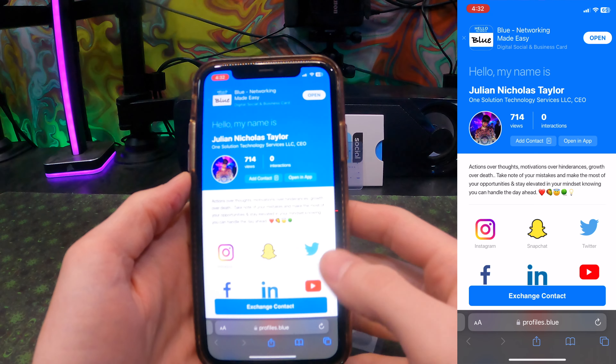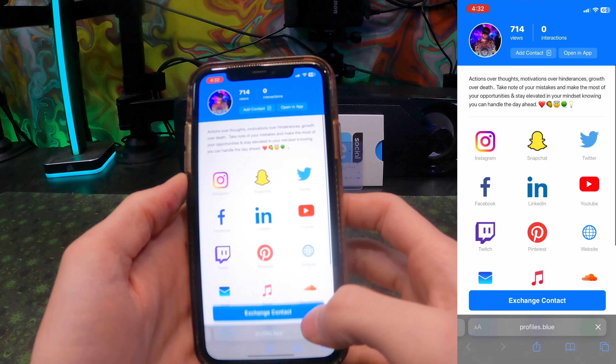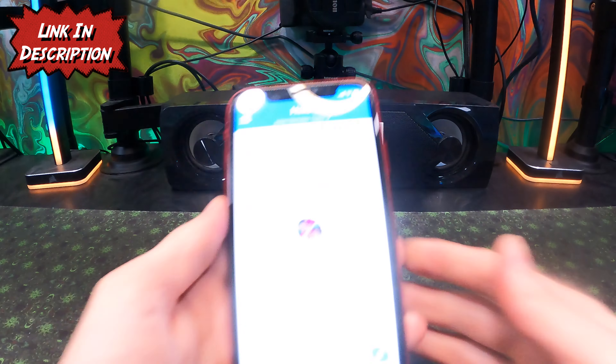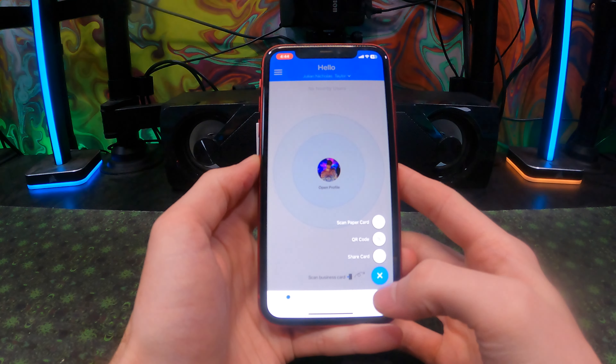Now your link is up. You've got your whole page set up and you can set it up with a bunch of different profiles depending on what links you want. We also have a link in the description which will be an affiliate link, which does help support the channel if you want to support the work that we do here.